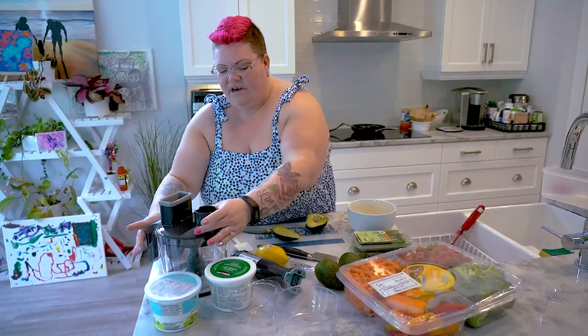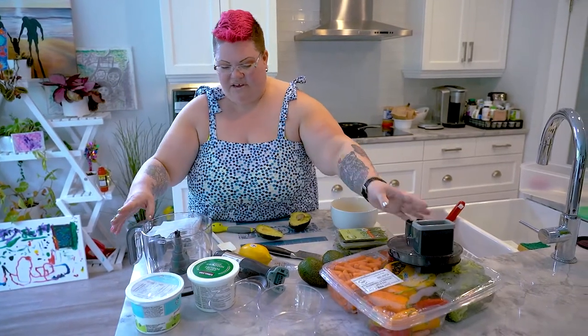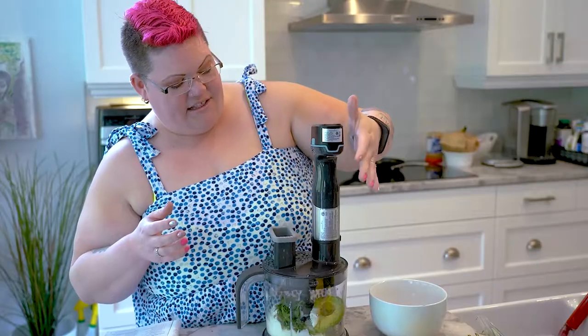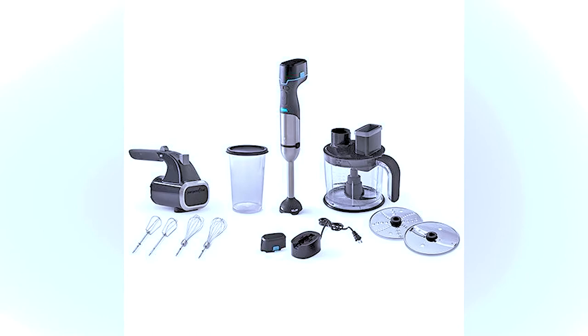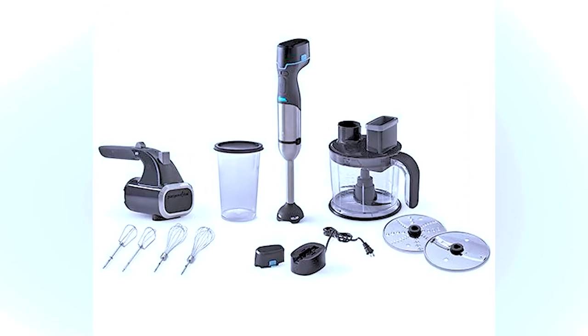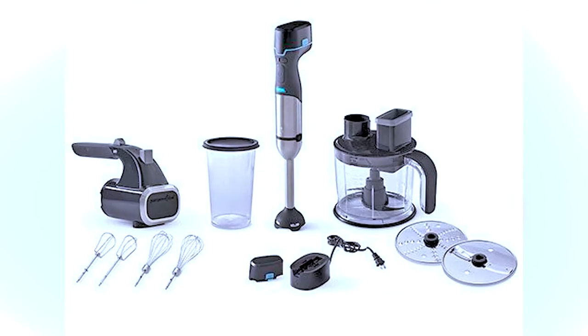So I'm gonna get our processor ready here and we're gonna be throwing everything in there. The best part about this guys is it's cordless — there's nothing better than a tool that doesn't have cords. It actually comes in a three-piece set so you can get the mixer, hand mixer, and then you can also get the immersion blender or your processor.